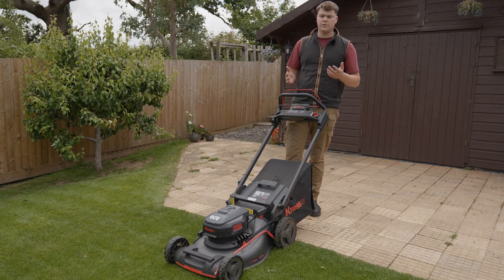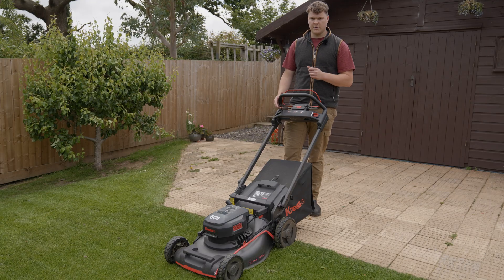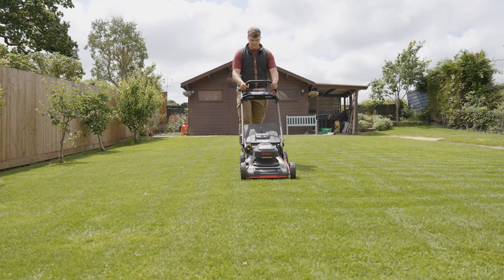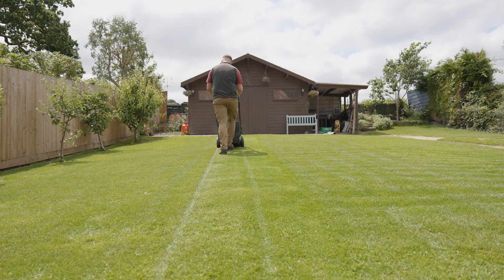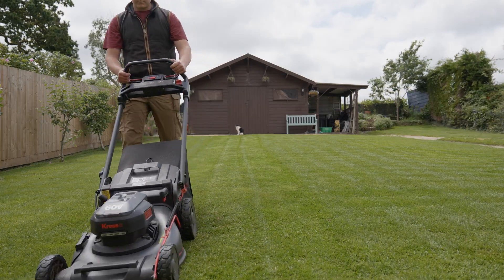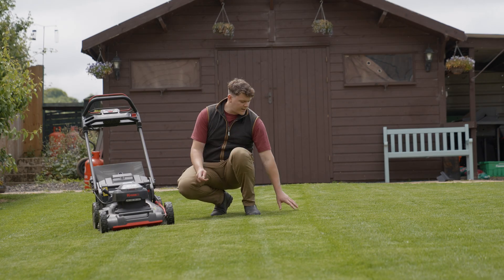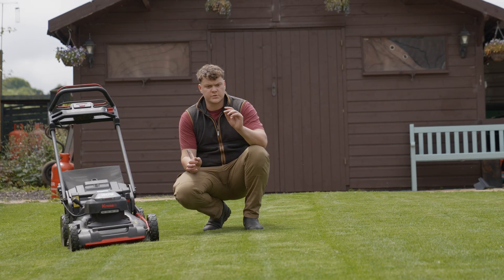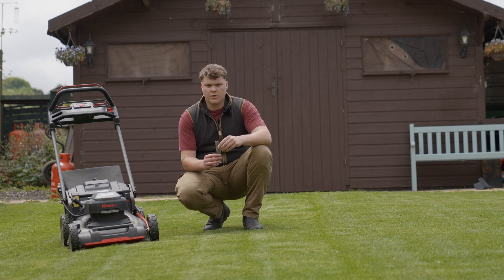This lawn is already maintained by a robot, so we're looking at collection quality and cut finish. After a couple of passes with the bag on, it isn't really leaving anything behind — one or two blades sticking up slightly taller, but in terms of collection it is really hoovering everything up off the ground.